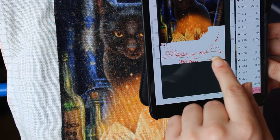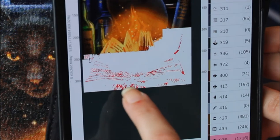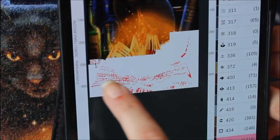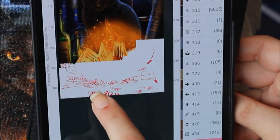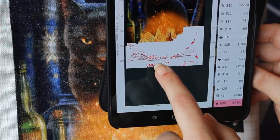What I really like about the digital format is that you can highlight a specific color — as you can see here, color 938 is highlighted throughout the pattern — so you know distinctly where all the stitches are for that particular color.